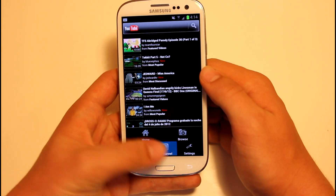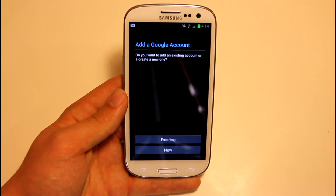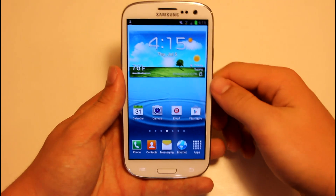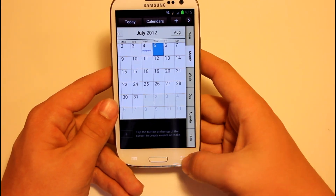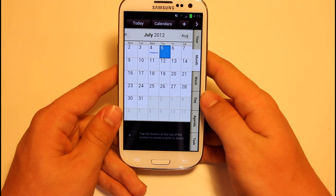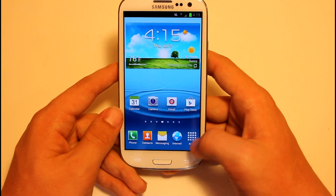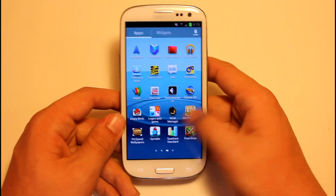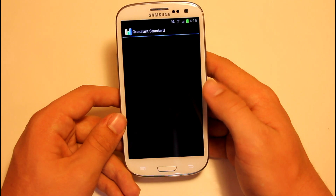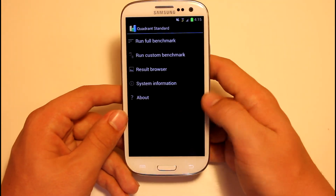I tried to sign into YouTube but it wouldn't let me for some reason, so I might have to flash the other YouTube zip to actually get it to work. It did lag briefly there but I think that's because it tried to load up the calendar app. Overall, this is a pretty sweet ROM, really fast. Let's go ahead and run Quadrant to see if there's any difference.